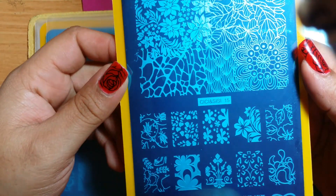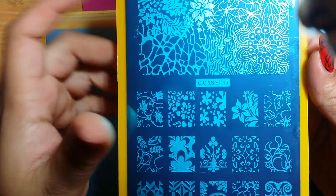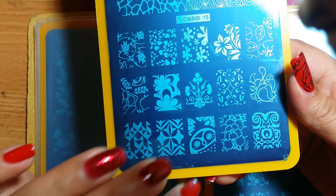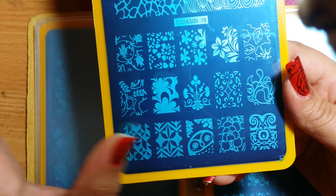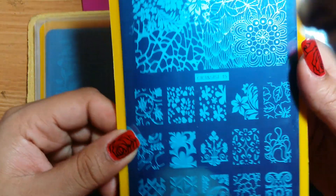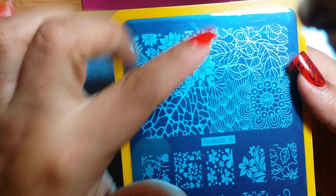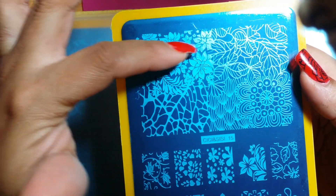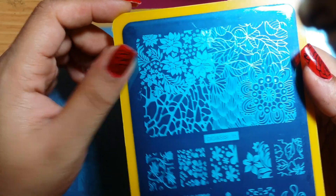This is number 15, and it also has a lot of beautiful different types of images. The one image that really stands out is this one with an owl — I love this image. I think it's such a really pretty owl, different from other plates I've seen with owl images. You have a lot of floral images on here, and up here you have this beautiful design that's almost split up in four — like four different images all in one. I really like that.